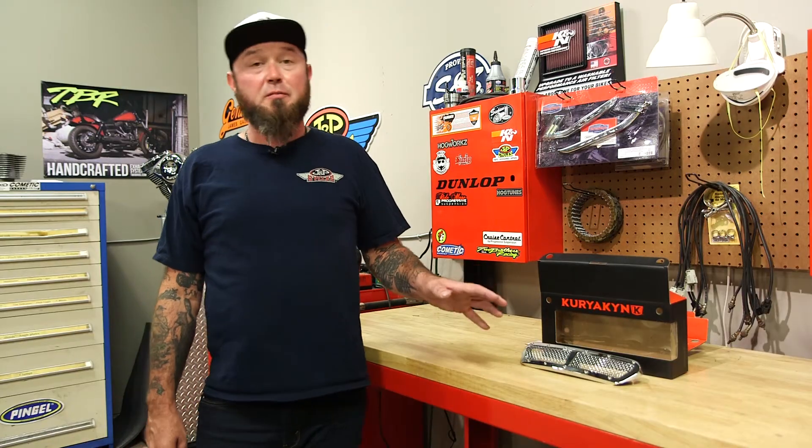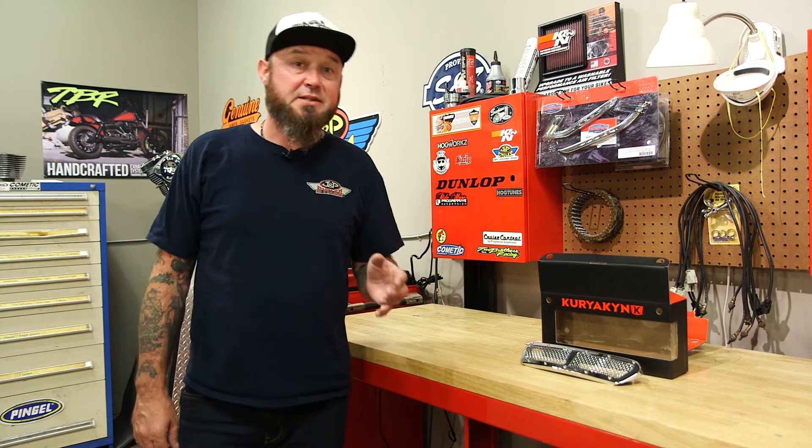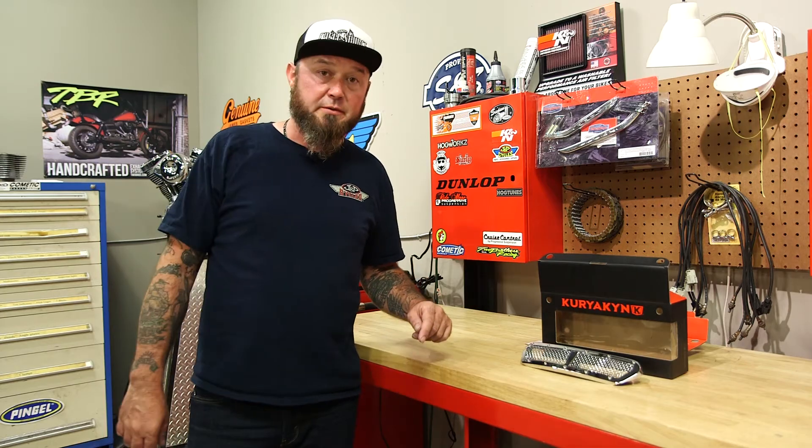All right, everything's out of the box. I've gone over my instructions. Even though this seems like a pretty simple installation, you should always read your instructions before getting started. That being said, step one: I'm going to remove the factory vent.